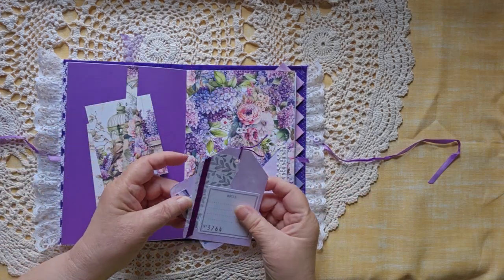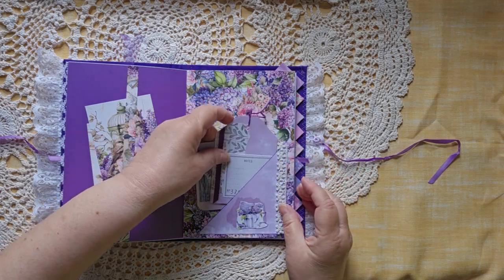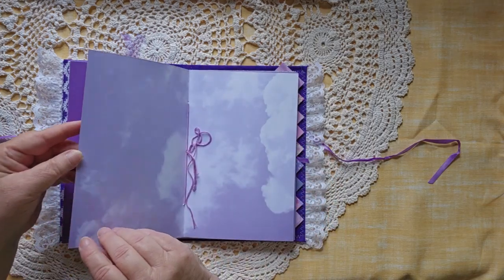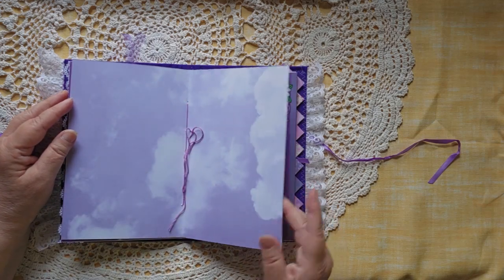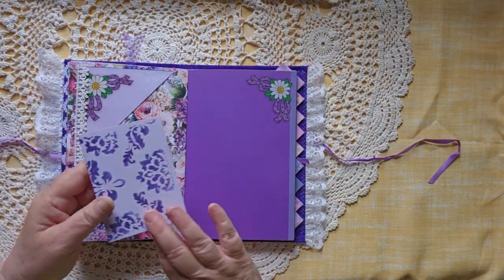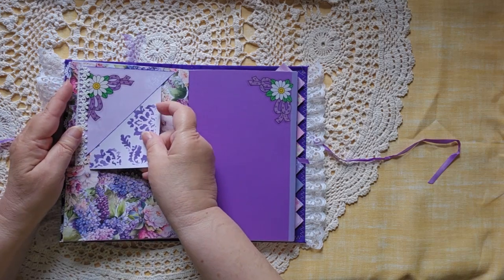A belly band with a couple more journal cards tucked up underneath, and then a few more journal cards over here. Another little bit of lace — I left the center open so that it's simply tied in a bow. It is its own signature, it's not going anywhere. Just a little tuck up underneath there.